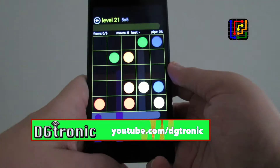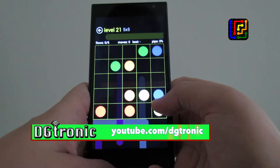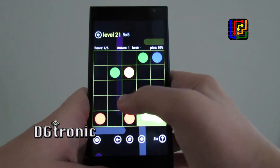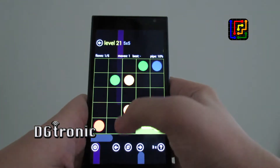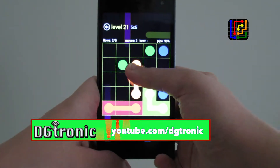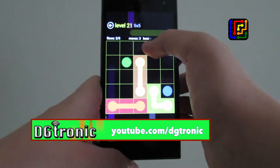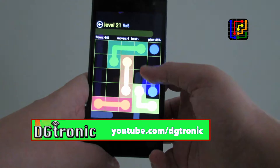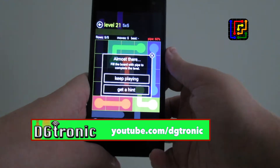Gets a little bit harder. So these two yellow ones, these two red ones, this orange and that orange, these two, and that.